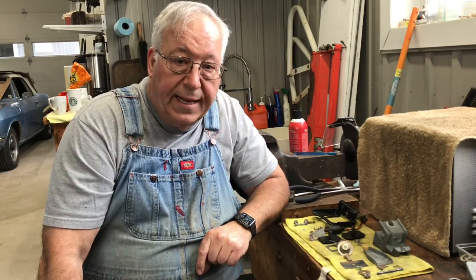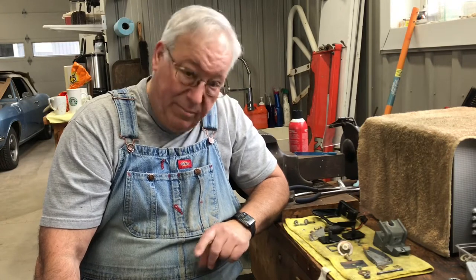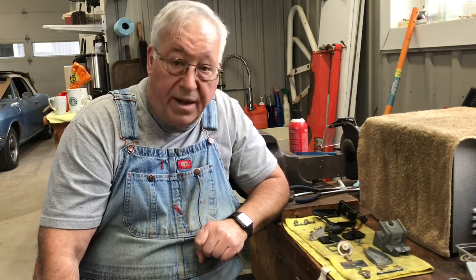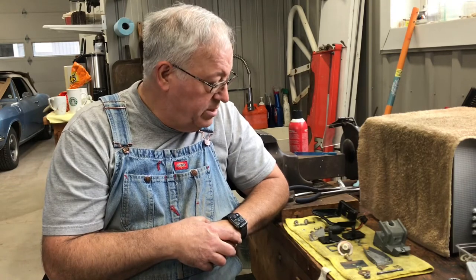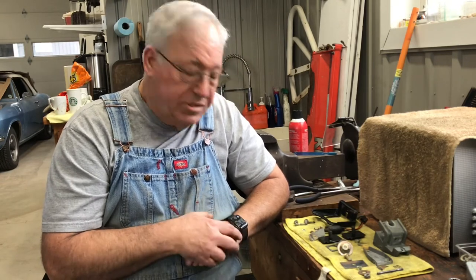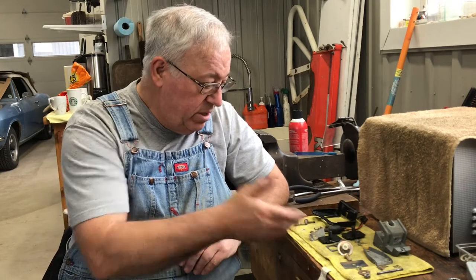Today I'm going to get back into working on my 1975 Skidoo Olympic - haven't touched it for a while. Today I'm working on putting the brake back together. It's not a difficult thing, but there's a lot of parts, and it's amazing when you pull it all apart and spread it out - it's like holy crap, how does that all go back together? Manuals aren't that clear, so I thought I'd do a video showing you all the pieces and parts.